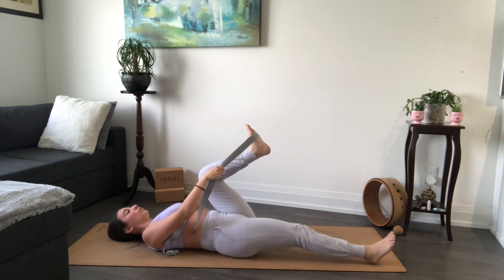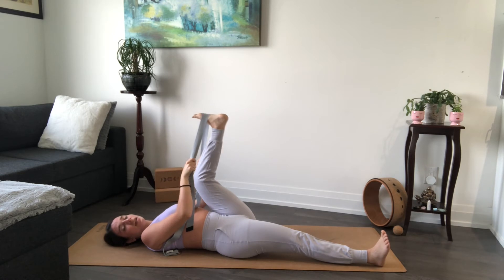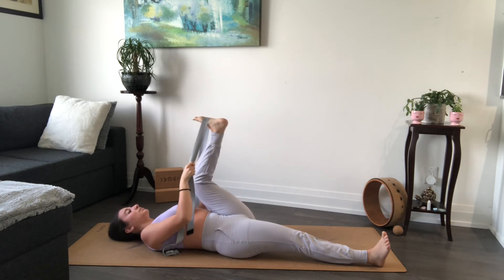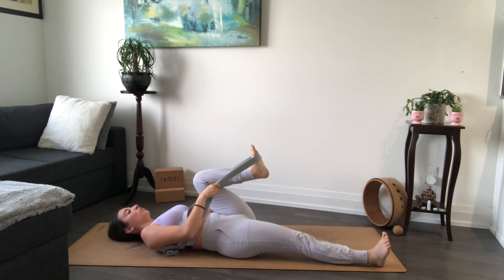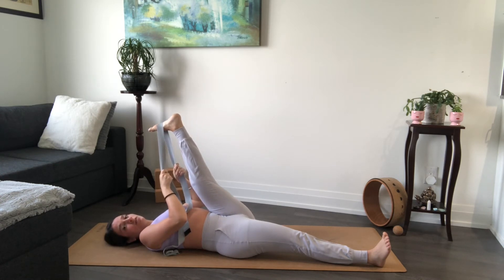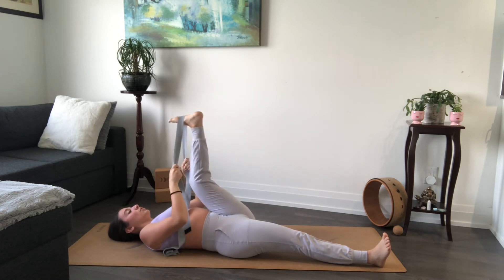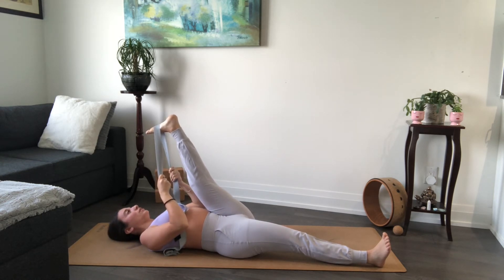On your next inhale, lengthen your leg up towards the ceiling as much as you can — keep a bend in the knee for the first one. Exhale, bring your heel back to your sit bone. Again, inhale, lift the leg up. Exhale, slowly start to lower. Moving at your own pace — you can go slower or faster than me. We'll do it again — inhale to lift, really drive your heel up towards the ceiling, maybe the leg is a little more straight now. Exhale, lower down. One more — inhale, lift it back up. We're going to hold this one a little longer. Keep trying to pull the leg closer towards you, using your bicep strength but keeping those shoulders heavy. Hold — three, two, one.